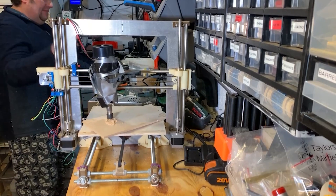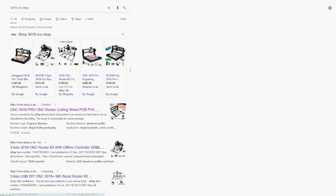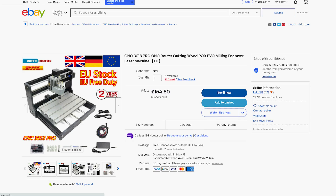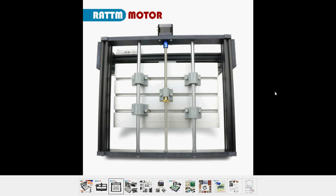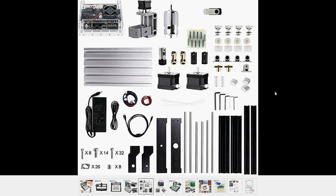The next step up from that abomination of a machine was the cheap 3018 CNCs that you see so many people get. I've heard that they're great for the money, but I wanted something just that little bit more robust, and the 1419CNC certainly is that.